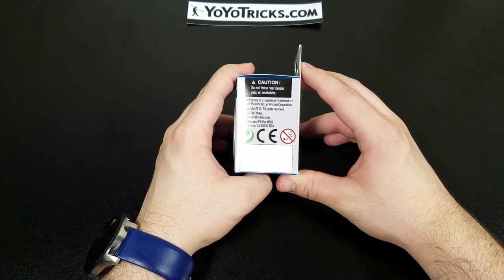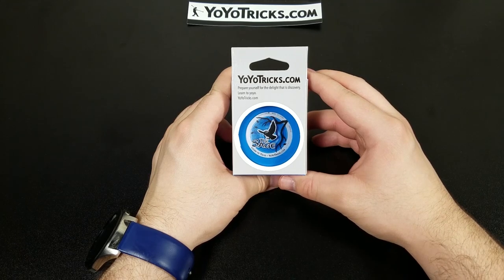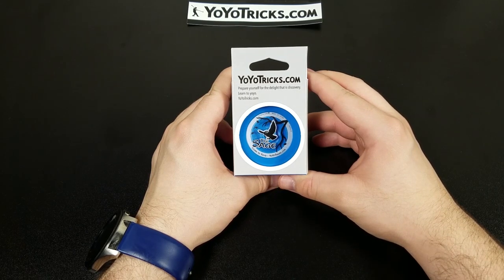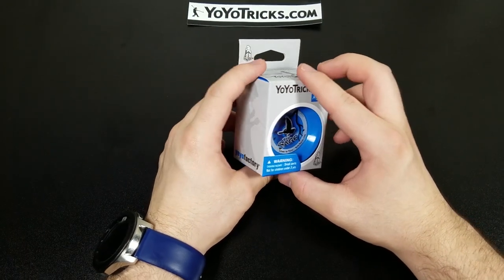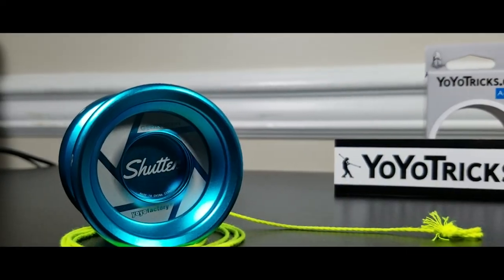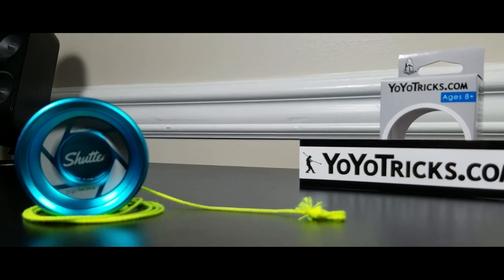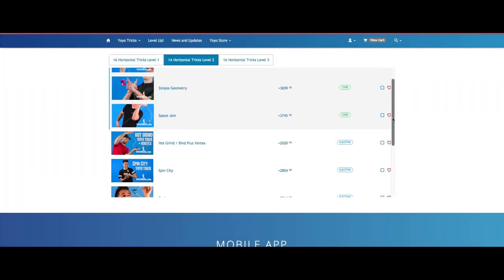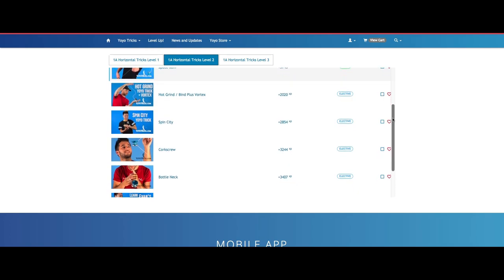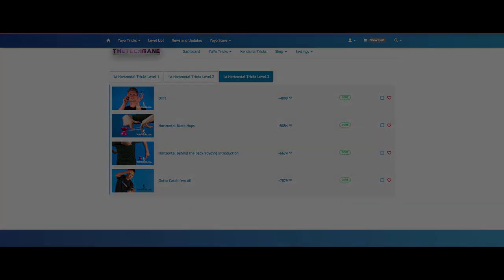I didn't get this yo-yo just to enjoy having a responsive yo-yo again — I got it for a reason. I've been trying to learn horizontal tricks, where the yo-yo is oriented toward your face instead of in front of you. I tried it with my YoYoFactory Shutter, Gentry Stein's signature yo-yo, but I kept missing the string. YoYoTricks.com has a tutorial on horizontal play but I just can't figure it out. Here's a clip of what horizontal play looks like.